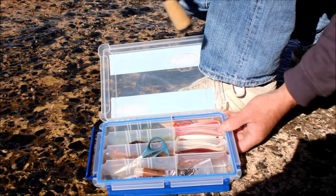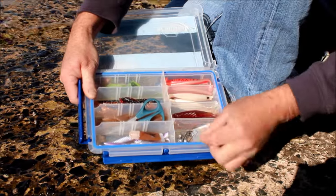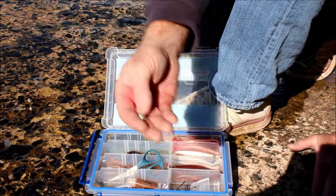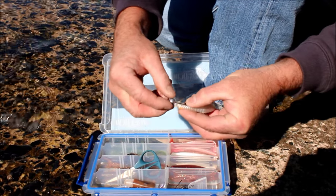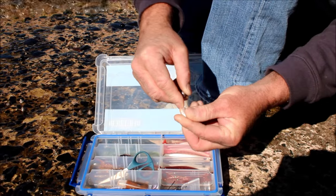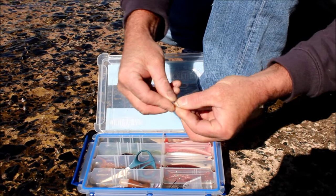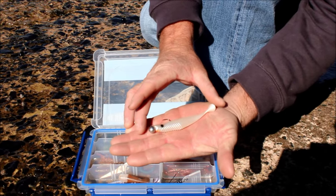I've got a nice selection of soft plastic lures — in my box a few jig heads of different sizes and different sized lures. Simply just line your hook up with your soft plastic, drop the hook in, rotate and bring the point out like so, so the lure lays nice and flat. Tie it straight to the mono and you're ready to go.